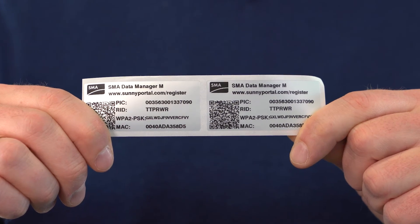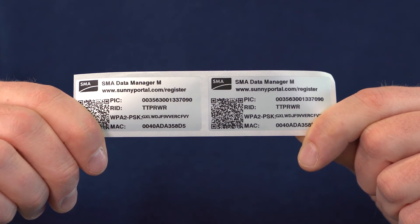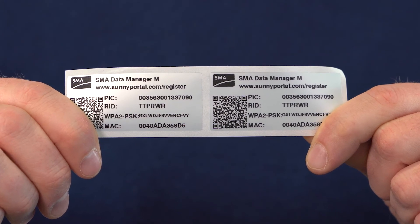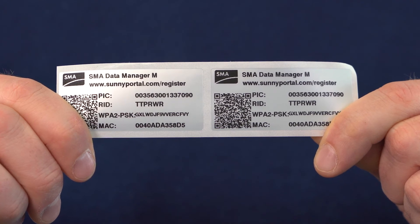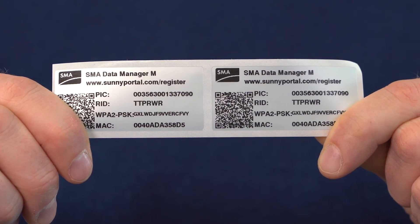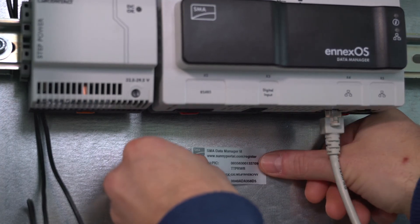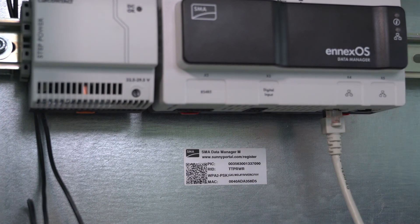Now let's look at the labels again. These labels contain some important information: PIC and RID to register the Data Manager in Sunny Portal, the WLAN network key, and the QR code which contains this information. I'm going to stick one of the two labels directly inside the switch cabinet so that this information can be referred to later, and I'm going to use the other label for the system documentation.